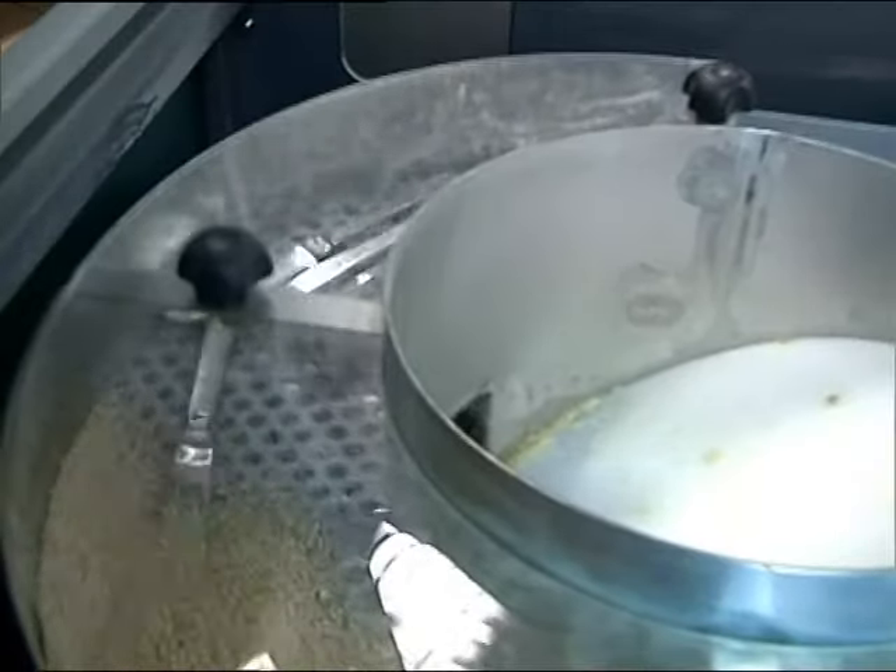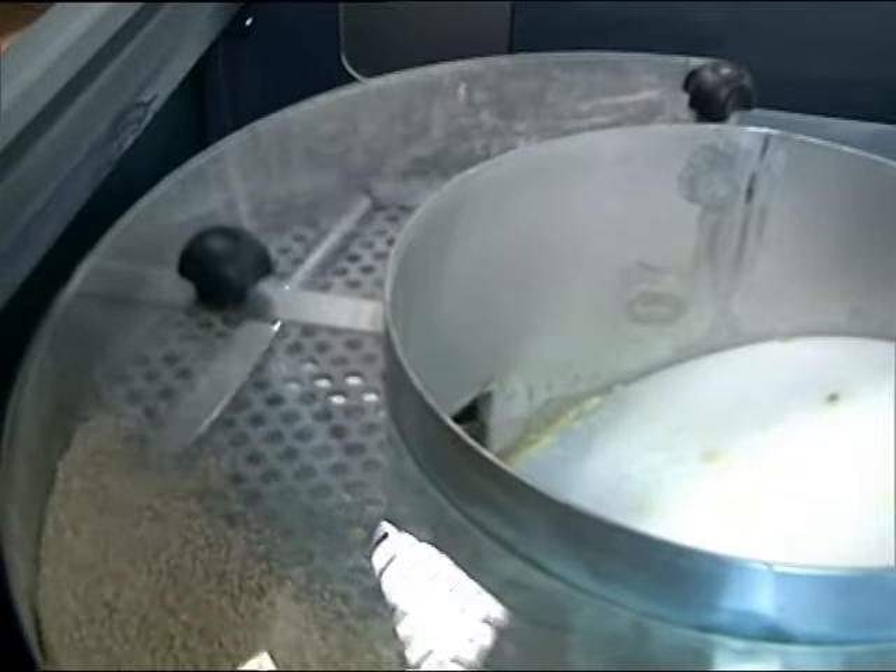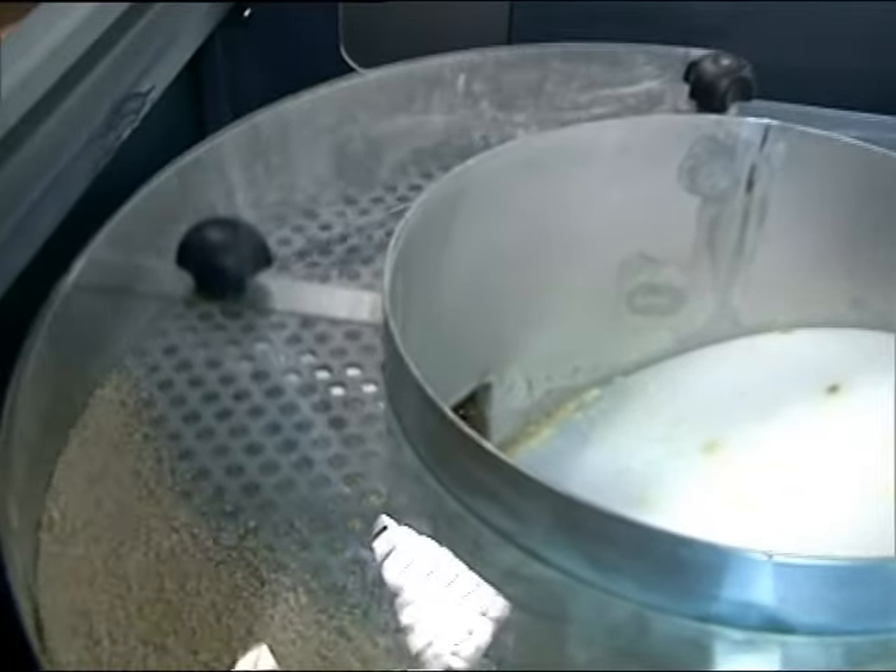How does it work? The cutlery is sent down a heated ramp of vibrating vegetable-based granules. The circular motion of the granules on the cutlery cleans and polishes while the UV lamp sterilizes.